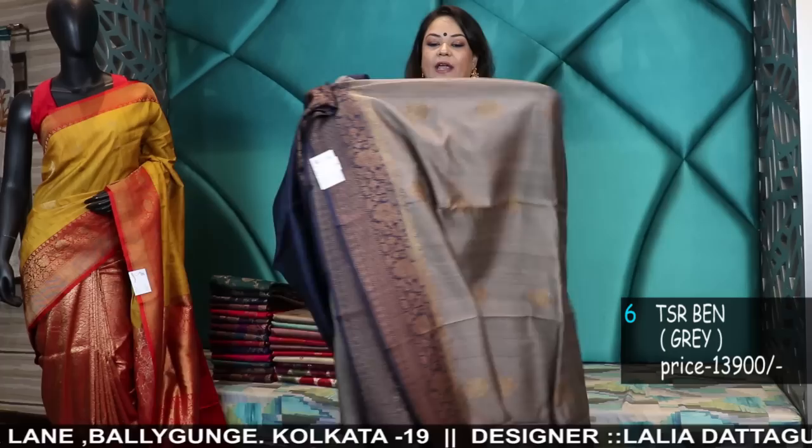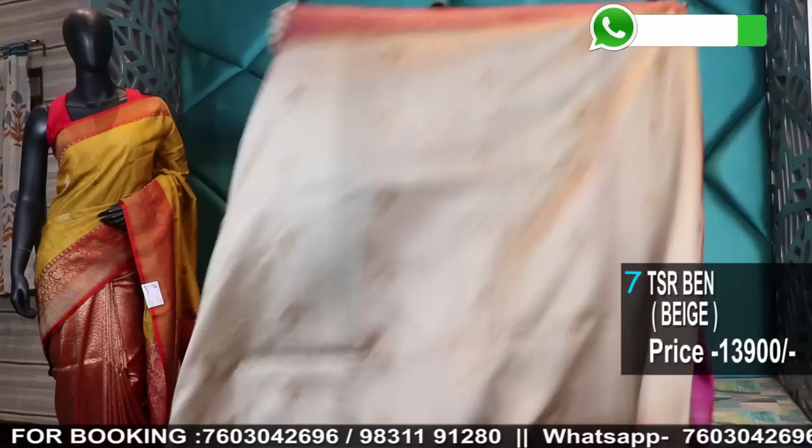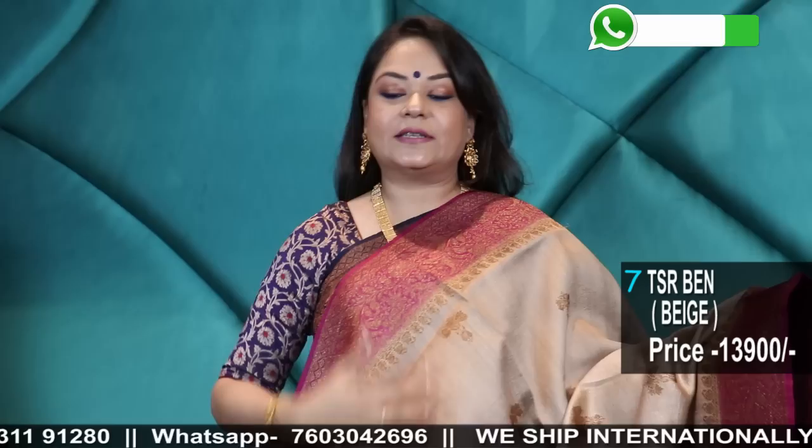Tassars have matte finish — Tassars have textures also. This is the natural Tassar. In Katan you don't have textures and it has shine, but in Tassar these are the matte finish sarees. That is where the richness lies. See this color combination — a beige and a magenta. The stunning color combination of beige and magenta in Tassar, Kadua Banarasi weave.